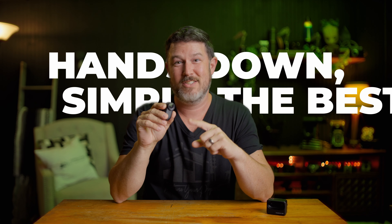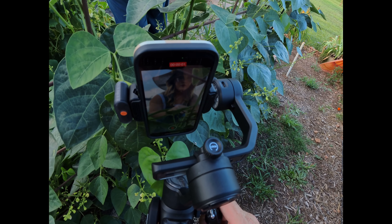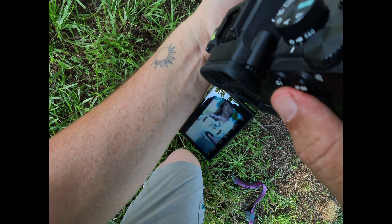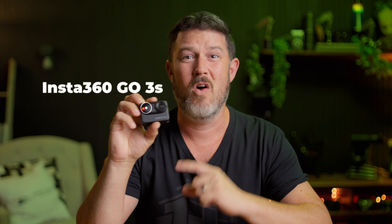Hands down, simply the best BTS camera you can get. As someone who also has the Go3 original, I can tell you the Go3S is a definite upgrade from its older model. But that's not actually what I'm here to talk about — I want to help you grow the marketing side of your company the easiest way possible, and I think this camera is a great way to do that on a budget.